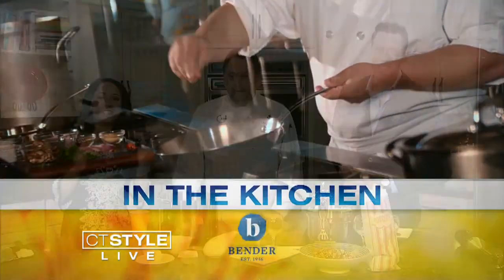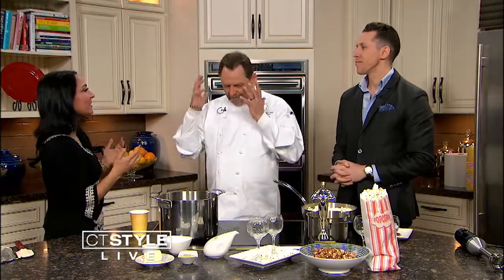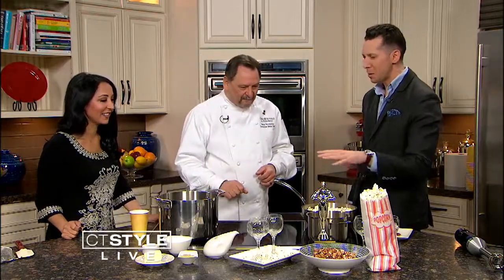It's 12:42, you're watching CT Style. The Oscars are right around the corner and obviously you're going to want to enjoy the night with some popcorn. Mark Viquito has liquid popcorn — he's from the Omni, John Davenport's restaurant inside. This is such a wacky idea, did you come up with this?